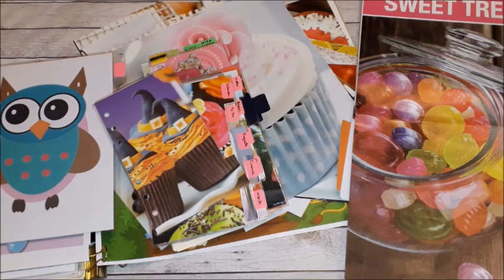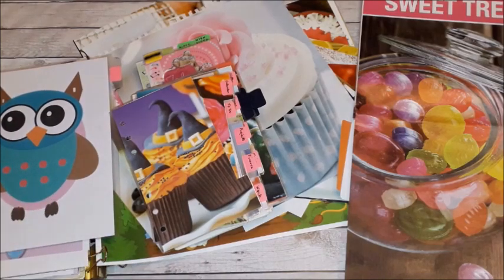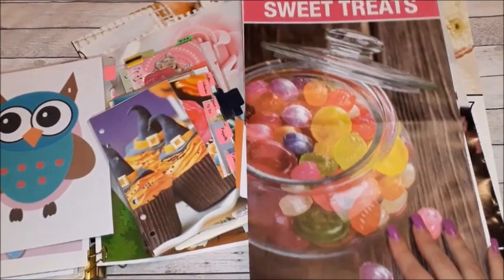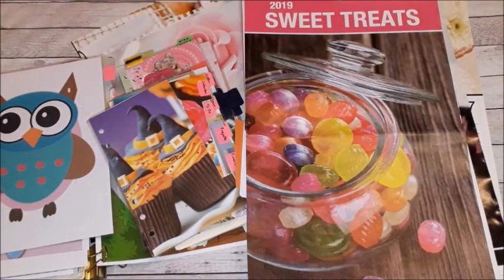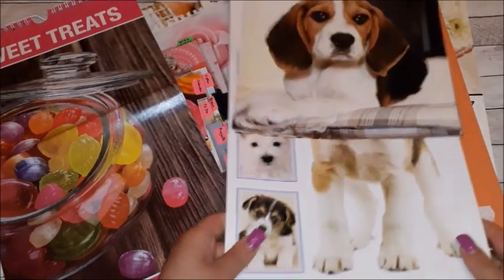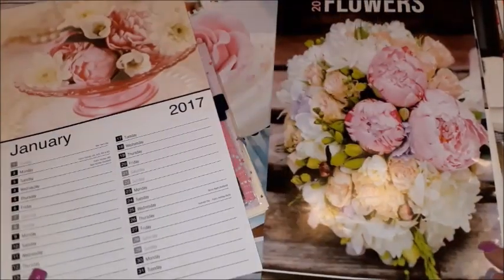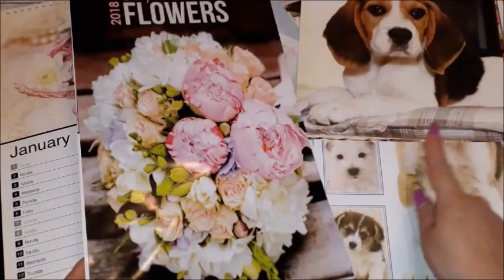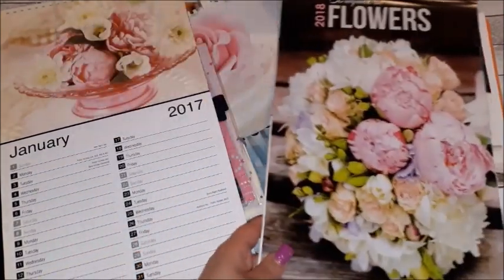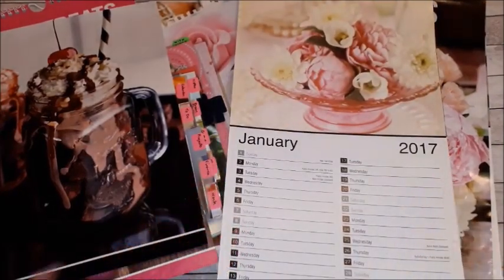I also wanted to share with you what I have been doing with these pictures. So here I have a stack of dividers in the personal size, another in the A5, and I have a couple of pictures and some old calendars. Before throwing these out — and I do have, as you can see, beautiful calendars — over the years I always like to purchase different calendars.